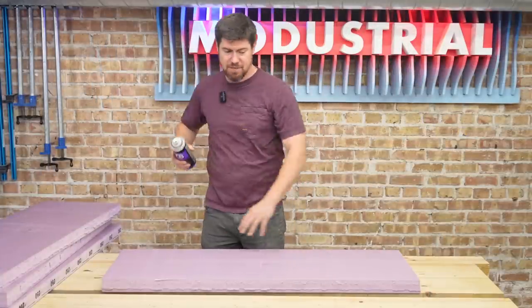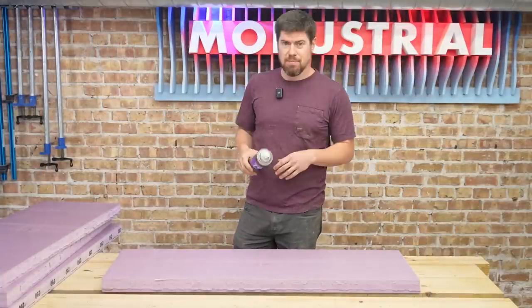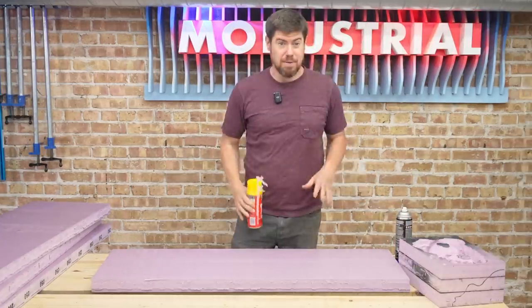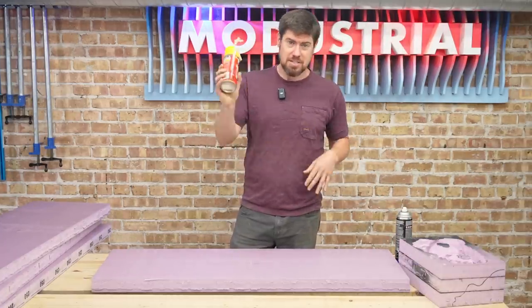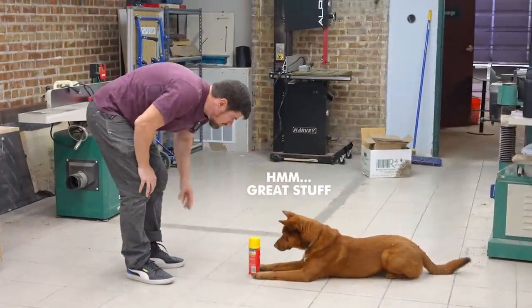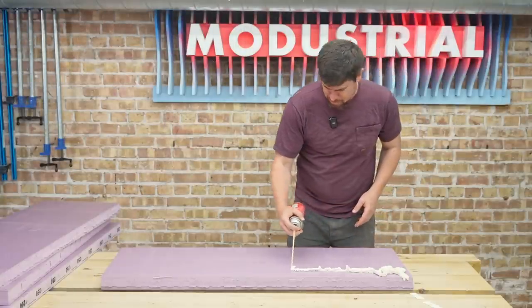So we're gluing together all these pieces of foam to make a big block we're going to carve the mold for the rocky shelf from. Previously I've been using a spray adhesive that's designed for foam and doesn't melt it. My buddy Blake over at BM Sculpture uses just Great Stuff insulation foam to spray between the sheets. I thought it would be an issue because it expands, but it seems like it works for him, so we're just going to give that a go.